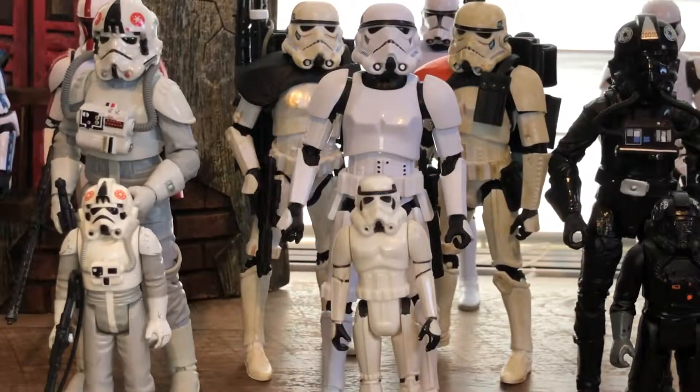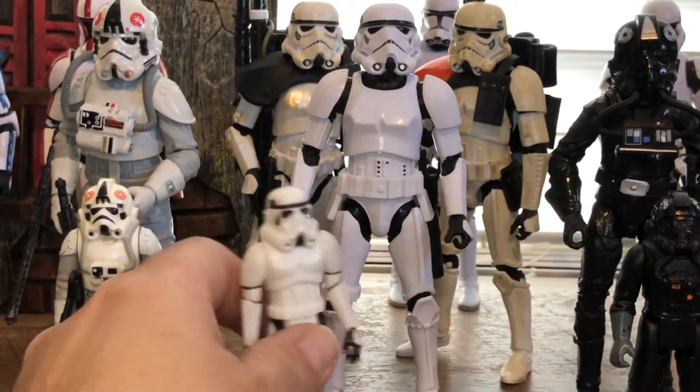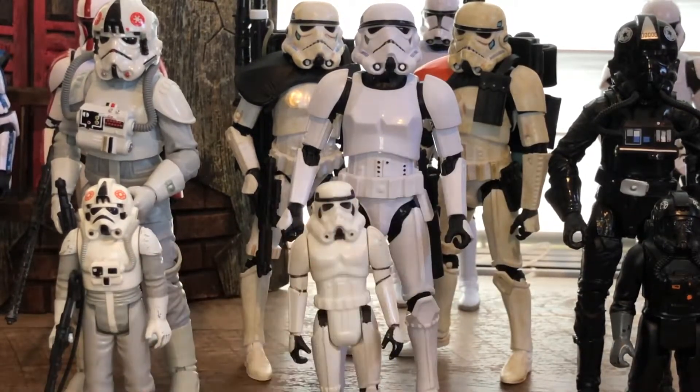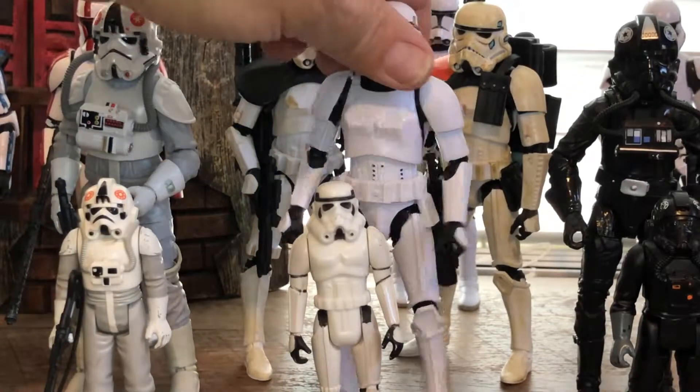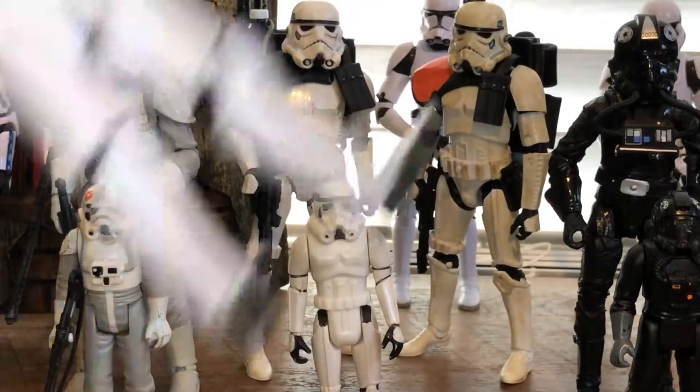Right here you can see I got my classic vintage Star Wars stormtrooper and I have the Black Series trooper. It's a pretty good likeness.